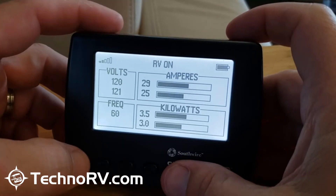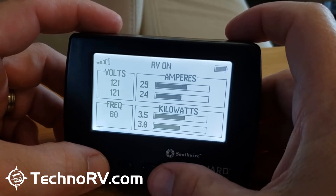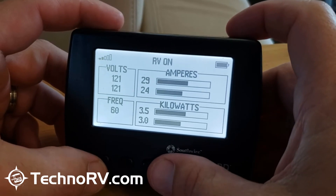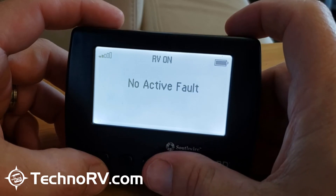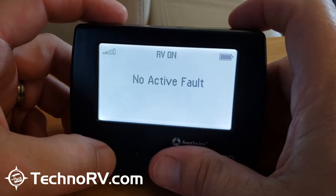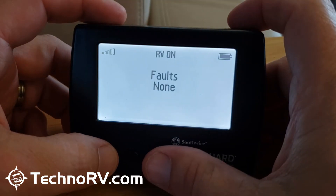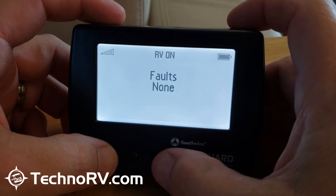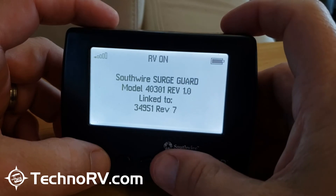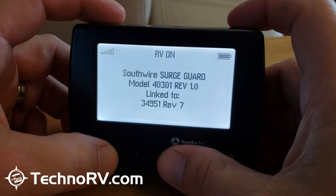You've got three buttons on the bottom, and the right and left buttons are to scroll through the different screens. If I go all the way to the left, this is the main screen. The next screen to the right shows any active faults — so if I had a low voltage issue and my unit cut me off, it would show me that here. The next screen shows historical faults, and the one after that shows the model number.